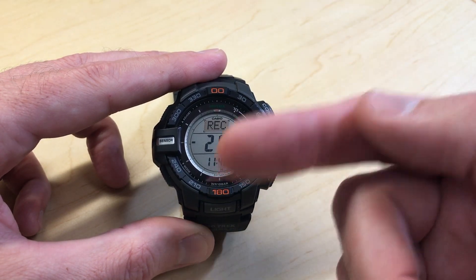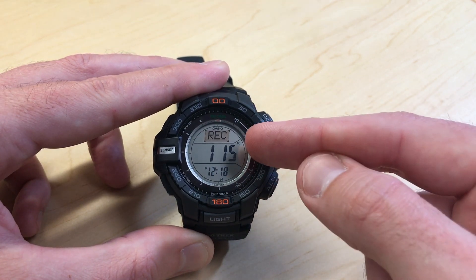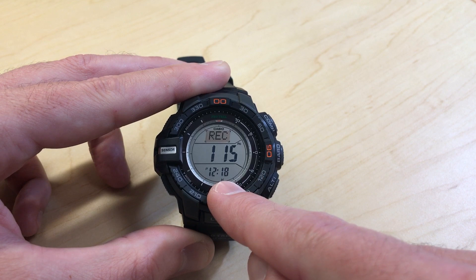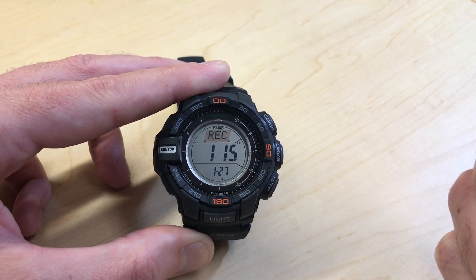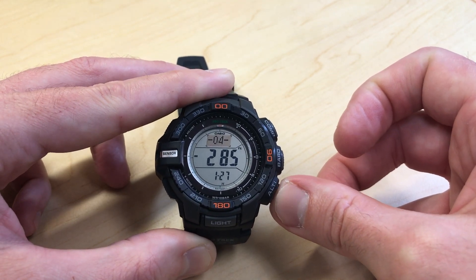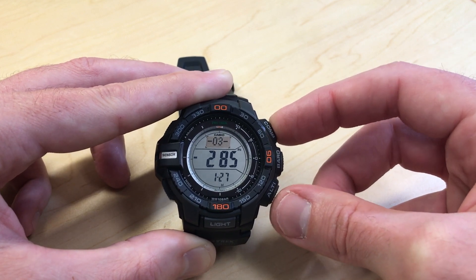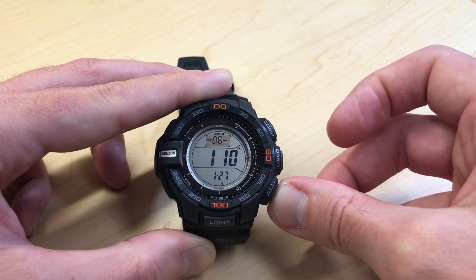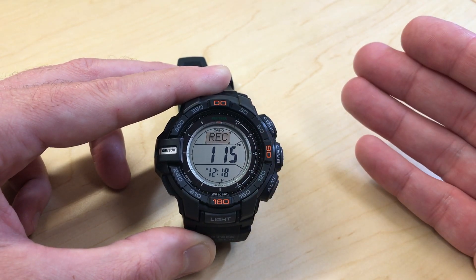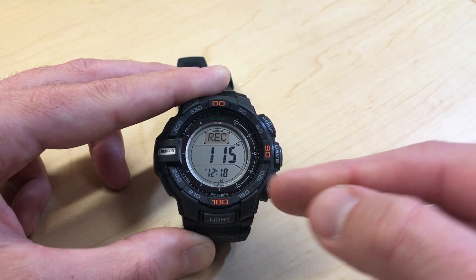ALTI will move you forward, compass will move you backwards. If I press the compass button, it takes me to my last one, which was number seven. It shows you the date — today's date is January 27th — 12:18 is the time I took the recording, and that was the value that was recorded. I can use the ALTI button or the compass button to go look at any manual recordings that have been done. You can see in my case I've only got seven of them recorded, so the seventh one is my last value, and that's the one we just took.